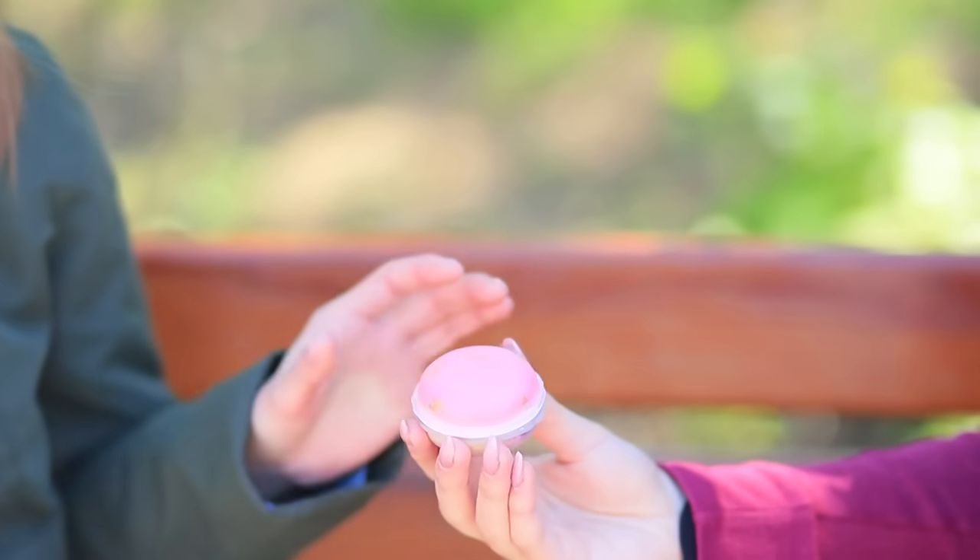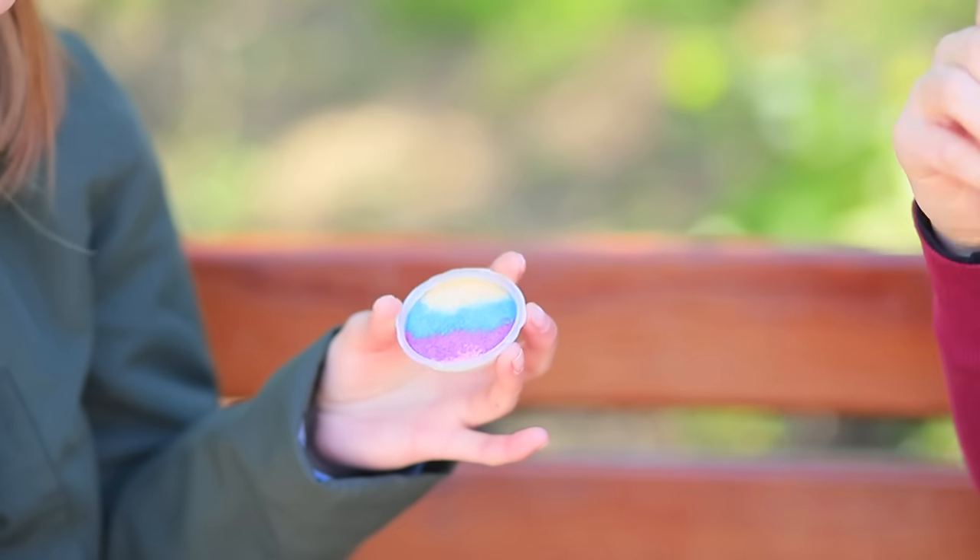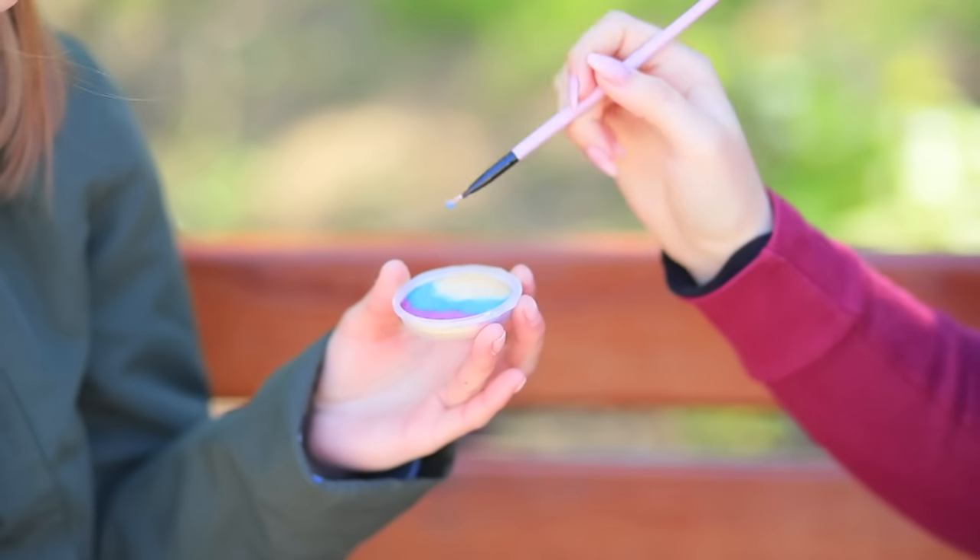All of a sudden, Cindy's boyfriend calls her and asks her out. Oh gosh, I have to look great but I'm not ready at all! Keep calm — my magical macaroon and a brush will help you out!